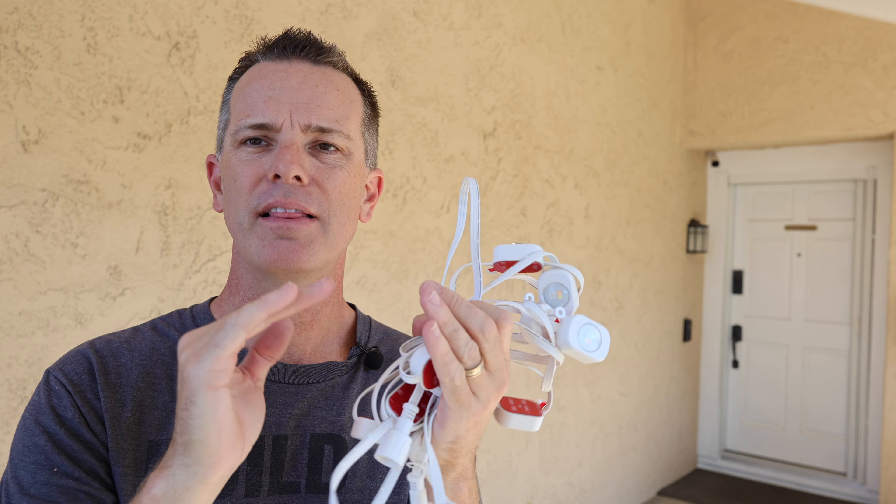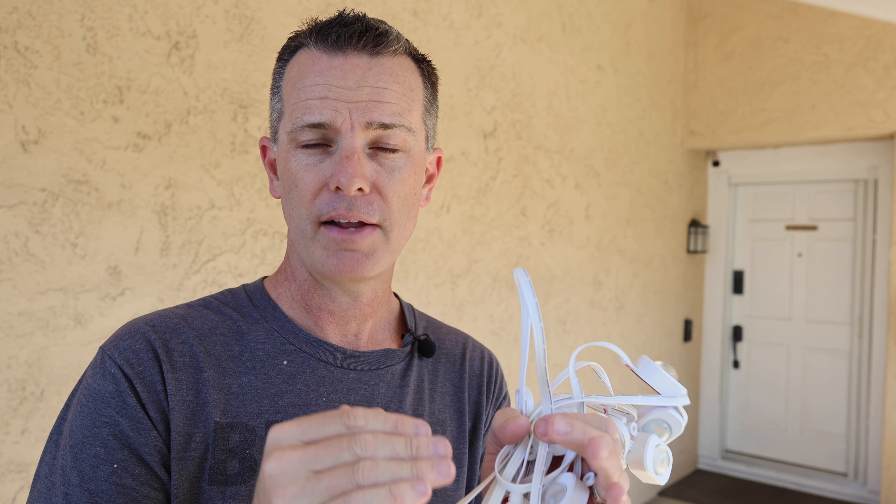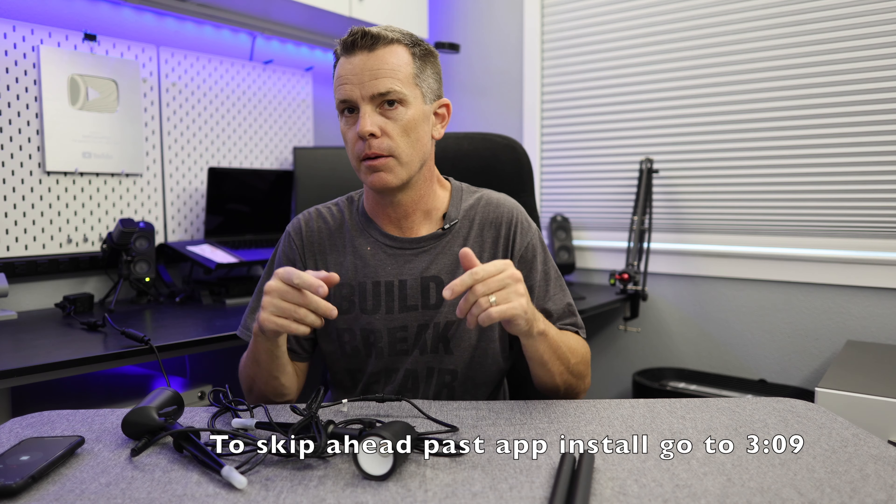I love Christmas lights but I hate setting them up and taking them down, so hopefully this will be the last time. With a flick of a button I can turn on Christmas. To get started, you'll want to install these in the app — all three products run on the exact same platform. You'll set it up in the Eufy app. There are two Eufy apps: Eufy Home and Eufy Security. You want Eufy Home for the lights.